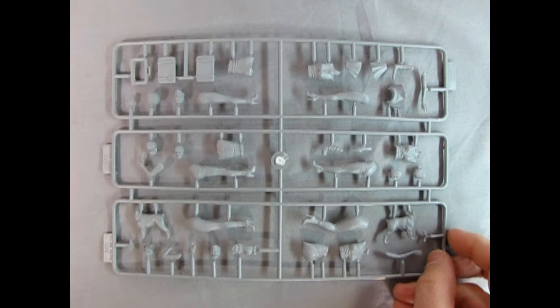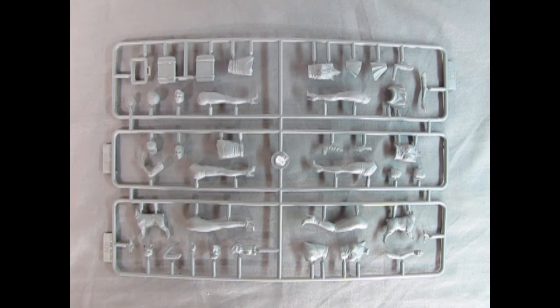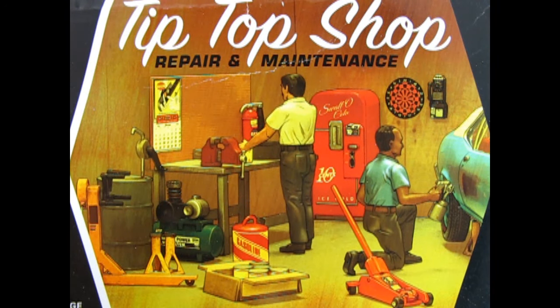Masterbox does make some really good kits. If you haven't already, check out Francois by clicking on the link above — I did review that one a long time ago. I sincerely believe that Masterbox's On New Adventures figure kits would fit in perfectly with something like AMT's Tip Top Shop Repair and Maintenance Diorama and Figure Set. If you would like to buy this right now, click on this link up above and it'll take you right to our website where you can find the amazing AMT mechanic kits right now.